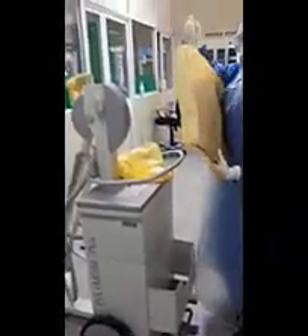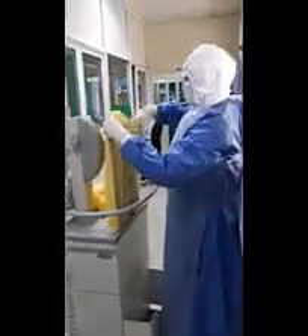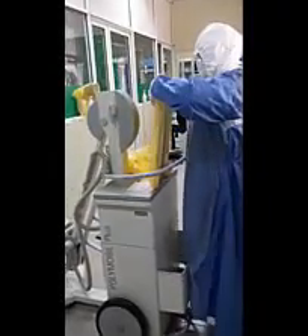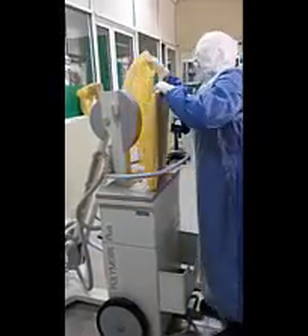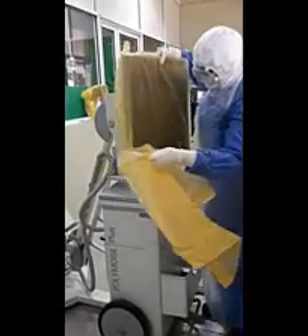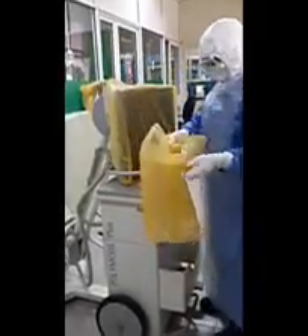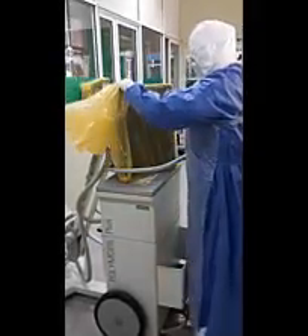It is better to cover the portable X-ray machine with white polyclin. If you don't use any covering for the machine, you have to clean the whole machine using KCL for wheels and surgical spirit for the surface area. Since we have to use cassettes, we cover each cassette with two yellow bags. After the procedure, you can keep the first and outer yellow bags in the isolation room and give the cassette out of the room.